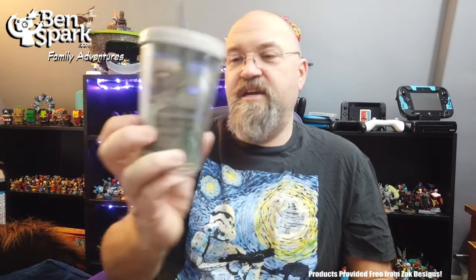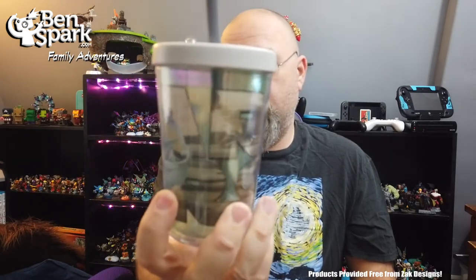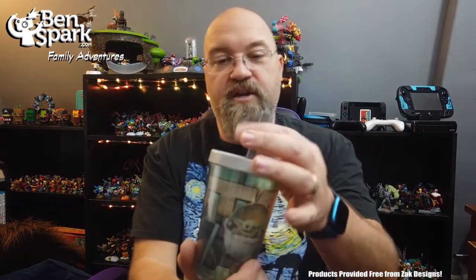So, great to have a set of dinnerware that you can use. Nice, nice stuff. Here is a covered cup with Star Wars on it and there's The Child. It's got a drinking straw that's gonna stay in there — the kid's not gonna pull it right out — and it screws on nice and tight. So this is going to be a good one for the younger eaters, and it's really neat.